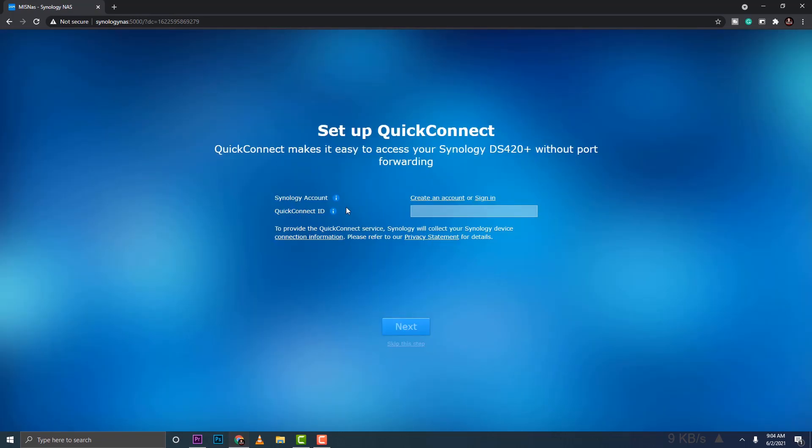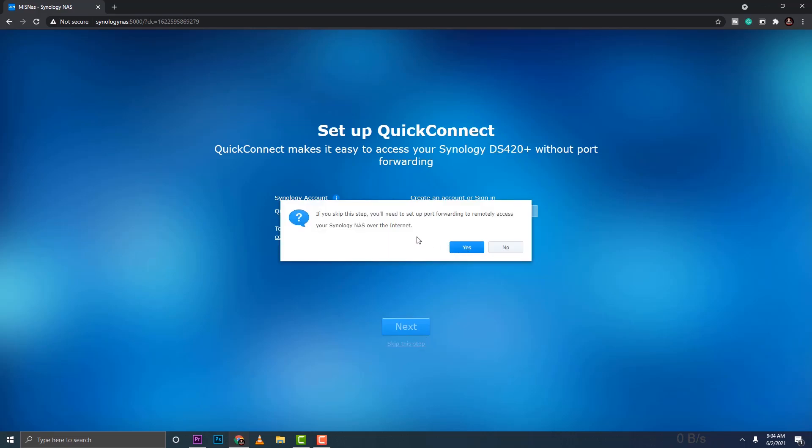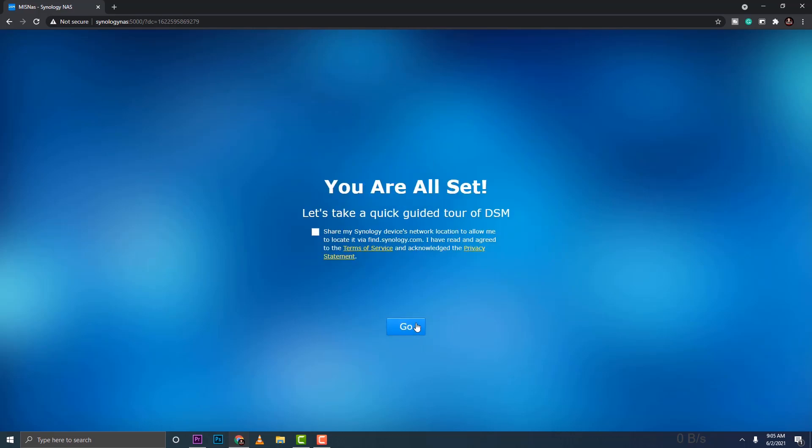If you have a Synology online account, you can enter it here for QuickConnect. The advantage of QuickConnect is that you don't need to configure port forwarding for the NAS to be accessible outside your network. For this tutorial I'll skip it, but we can always come back and configure QuickConnect later.